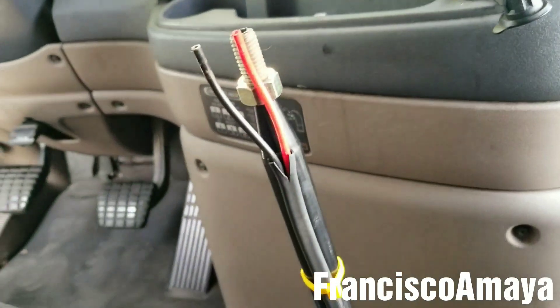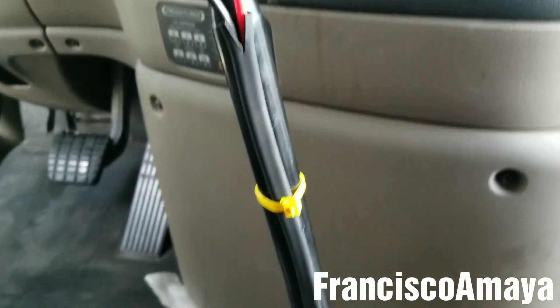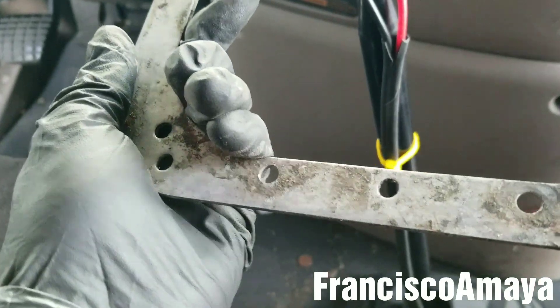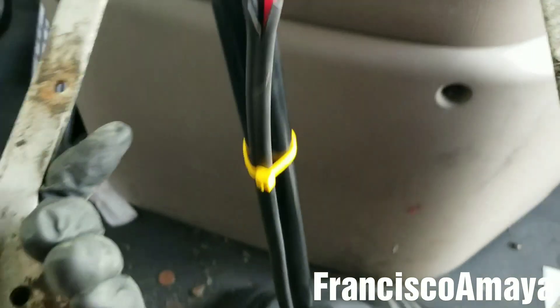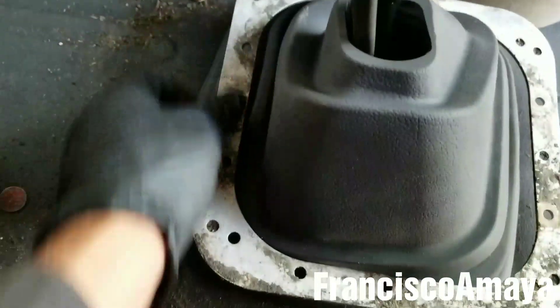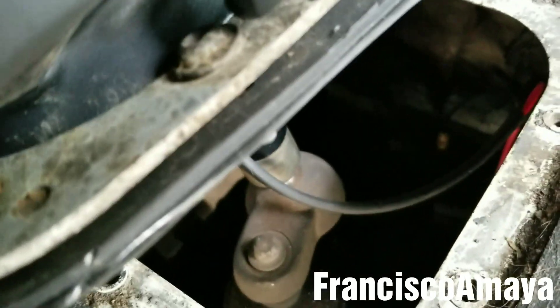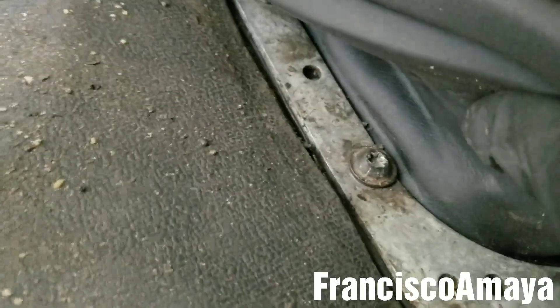The next step will be to install the boot — it goes right here, all the way to the bottom. Boot is in position. The next step is to insert this aluminum plate, hold it, and insert it in between. Once the plate is inserted, as you can see this is the way it goes — all I have to do is insert all the bolts and tighten them. Everything here is completely on place, all bolts are tight and secure.